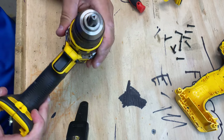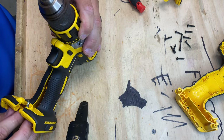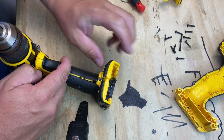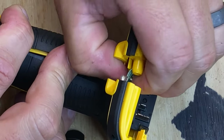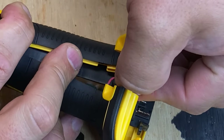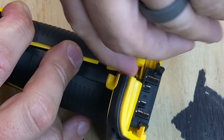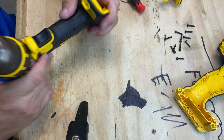All right, everything's in play except for this light I need to get installed, right here. So let's see if I can do it without breaking it because the mount's on this side. There we go — perfect.